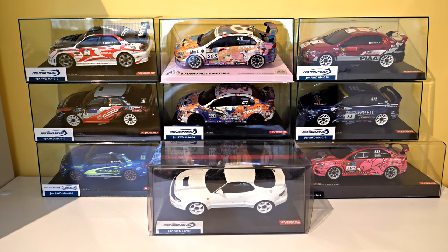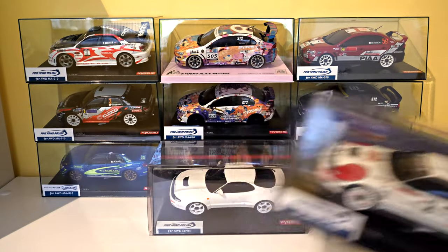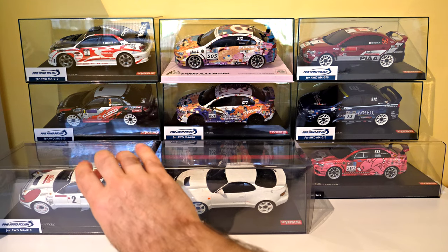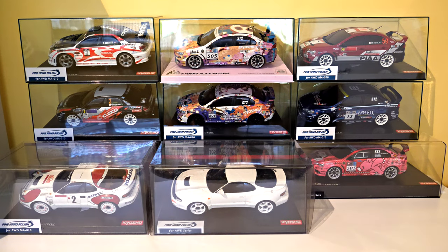I also bought a second one of the Carlos Sainz Lewis Moyer Toyota Celica rally cars. You would have seen that on my previous video.